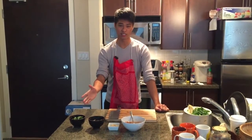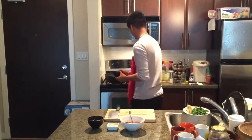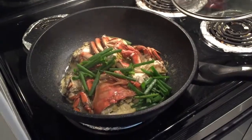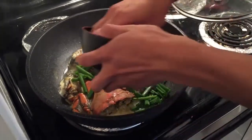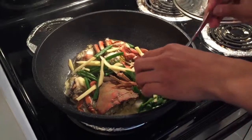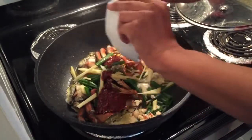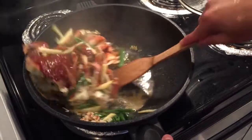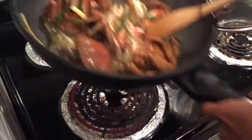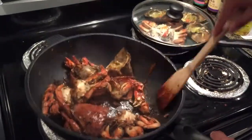We now have all of the rest of the ingredients ready. Wait — do you hear that? I think the crabs are ready. Let's put the rest of the ingredients into the wok. Now we're going to give it a few stirs. Oh, I wish I could smell this — it smells so good.